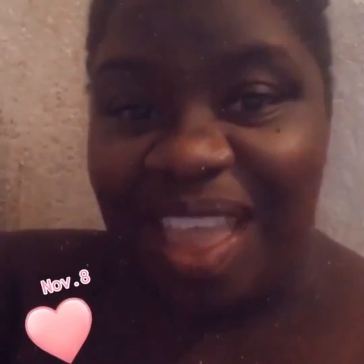Stay tuned and remember to subscribe! Hit the notification bell so you'll be the first to know what Tashina's cooking. Remember to give this video a like and share it with your friends — share the love! Thank you for watching.